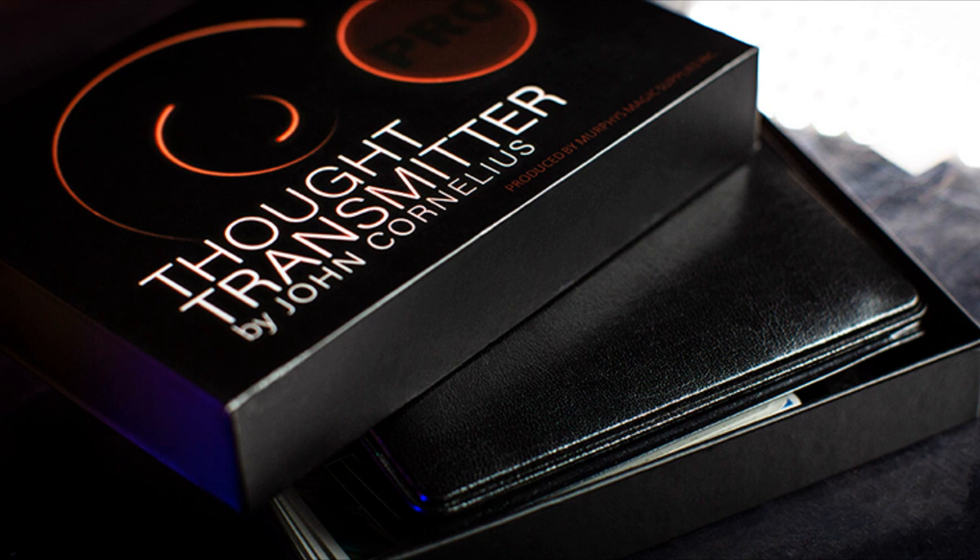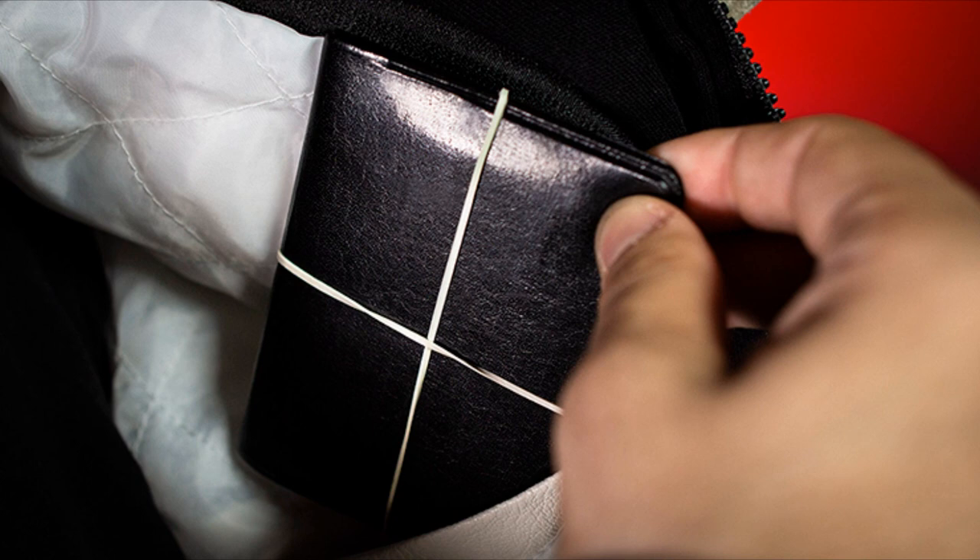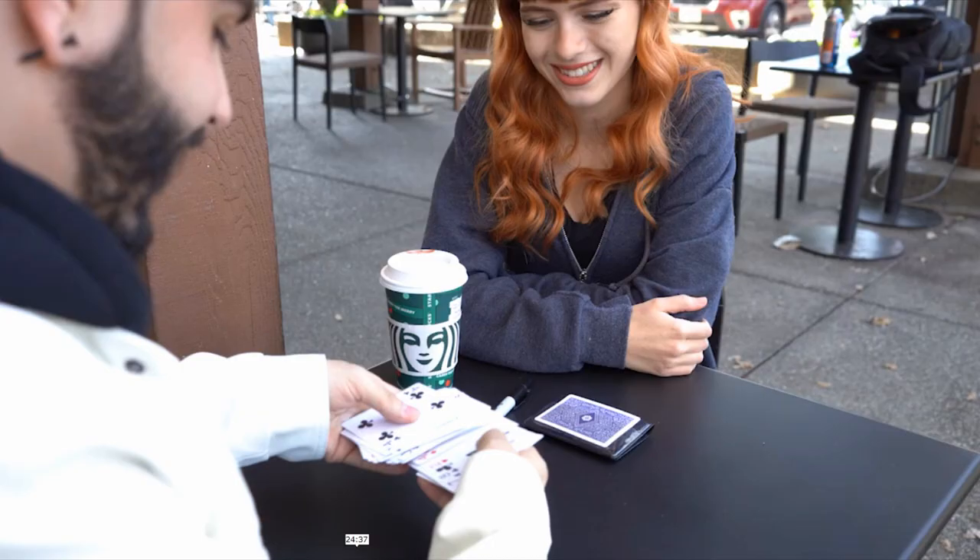If you don't know what the Thought Transmitter Pro is, it is a peak wallet unlike any other. There's really no other peak wallet like this — I've seen a lot of peak wallets and I've never seen one like it. I have the original Thought Transmitter Pro. One of the really cool aspects of this version is: let's say you give them the billet and they write down their favorite number or a person's name. As they go to give it back to you, you can say, 'No, no, no, I don't even want to touch it.' They slide it back in the wallet, close the wallet, put a rubber band around it — they can do all of that and you can still get your peek, even after the wallet is closed and rubber-banded shut.